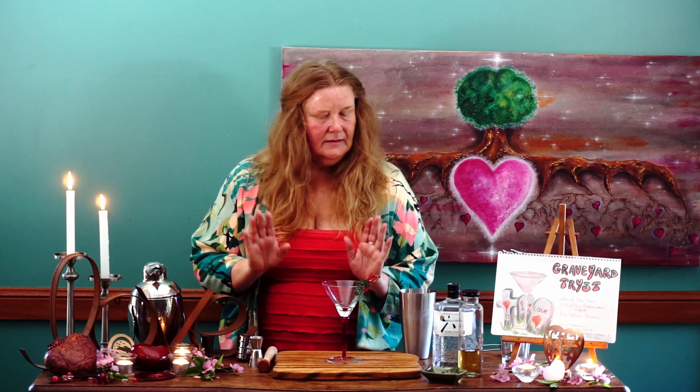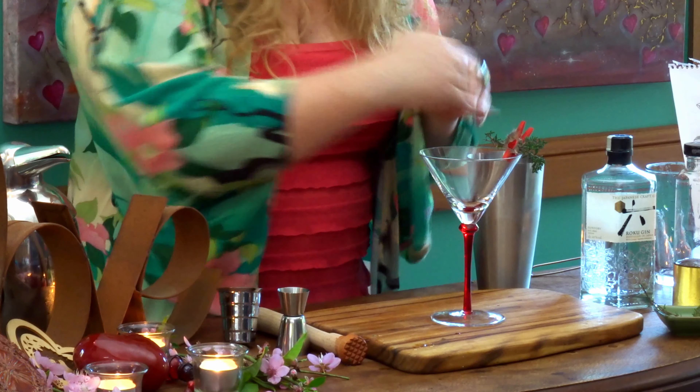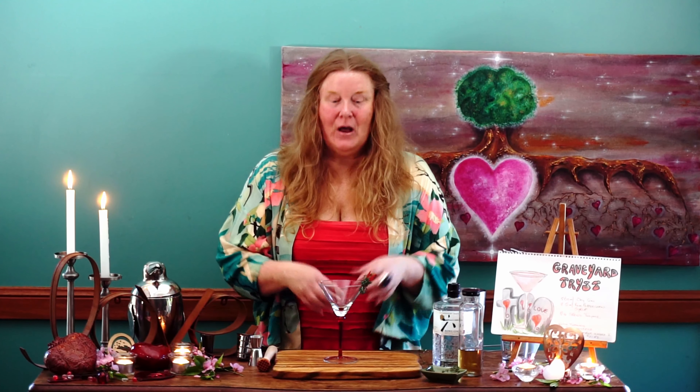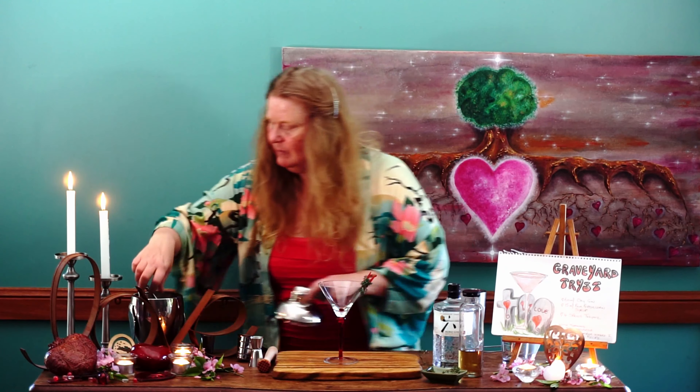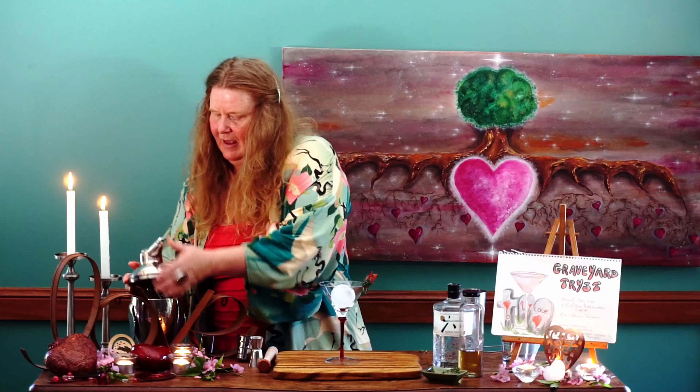Next we'll fine strain this into our glass. I have a beautiful martini glass here — you can use any kind of glass, even a little old-fashioned glass. I've got a gorgeous little red peg, a love heart, and some beautiful fresh thyme as our garnish today. I'll place a ball of ice into the glass first, and then strain the cocktail in.